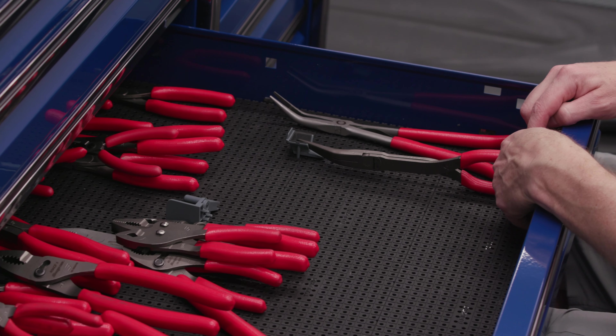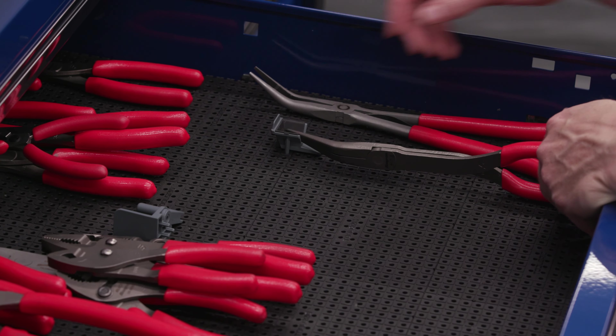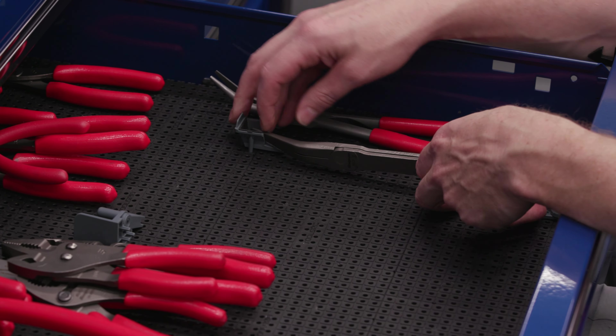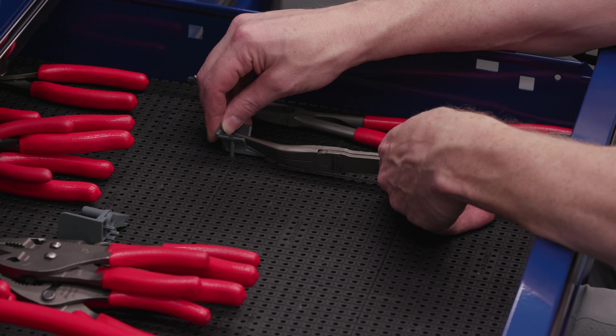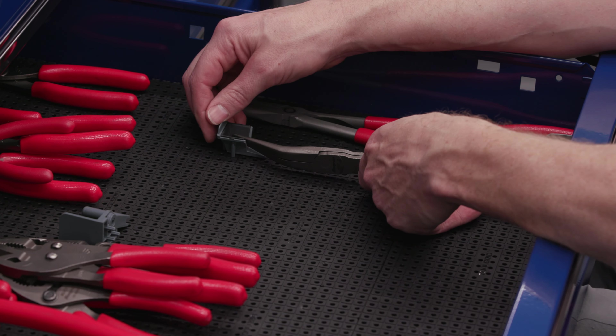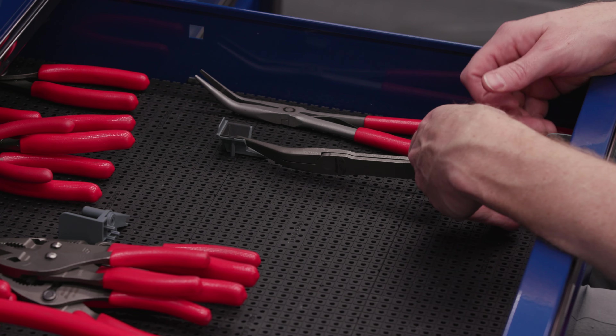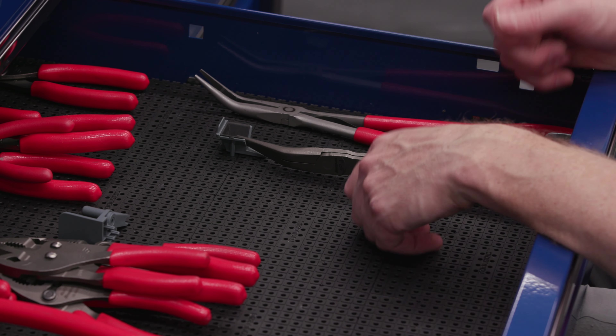When I lock this down with a screw it'll hold it up vertically, so let's move this over one more. Actually it was better where it was. So that tool will sit nicely like that - that's pretty good.